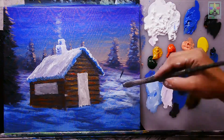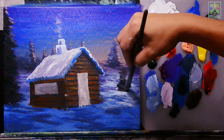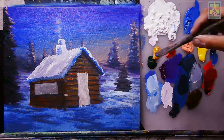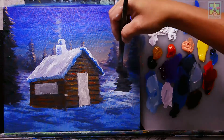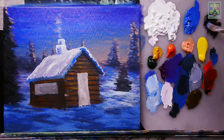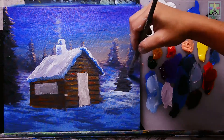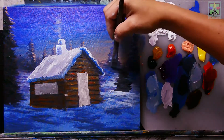Adding small trees using Mars black, then adding cobalt blue for the shadow effects of these trees falling on the ground. Mixing Mars black and blue — more blue — and blending to create the shadow effect for these trees.